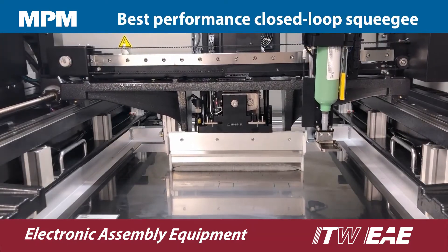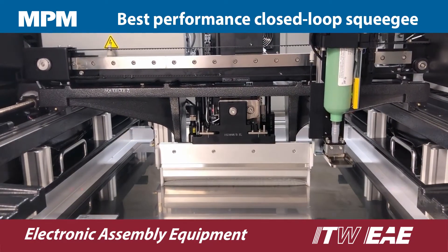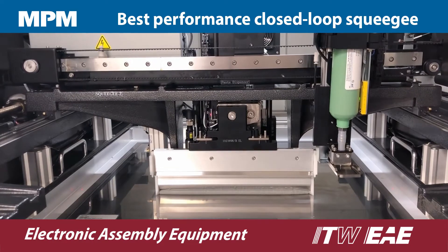Momentum 2 has an advanced printhead featuring a high precision load cell with closed loop pressure control for precise and consistent squeegee force.